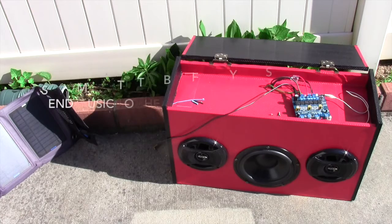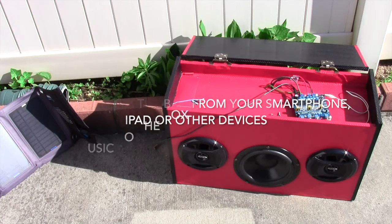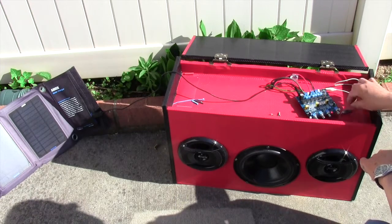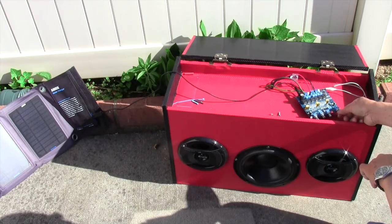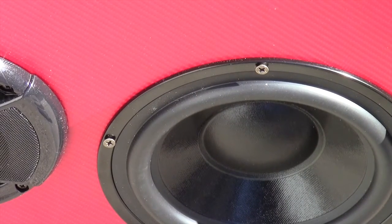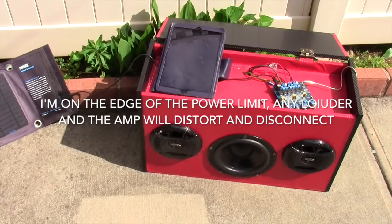It can run on as little as two and a half watts — so you're talking about the power that a cell phone uses. That's pretty awesome.